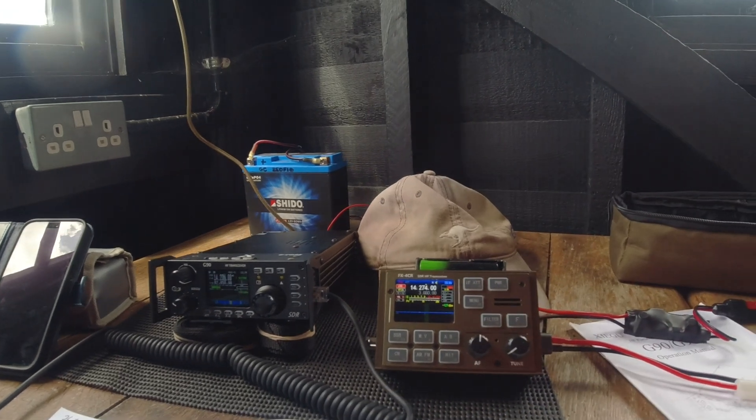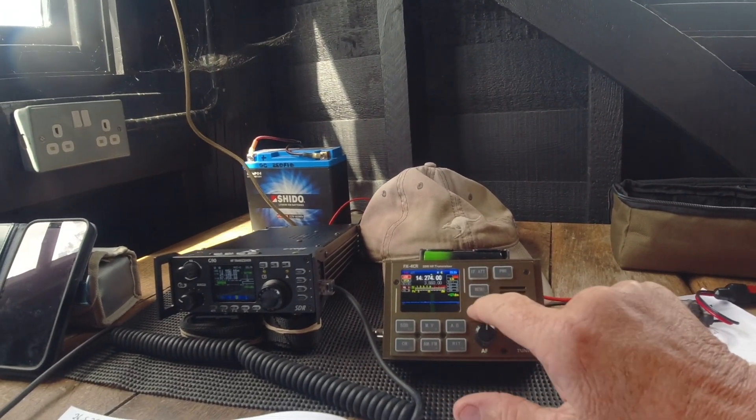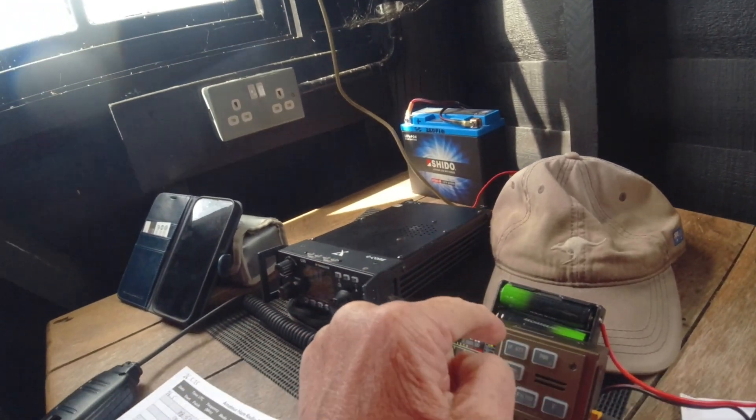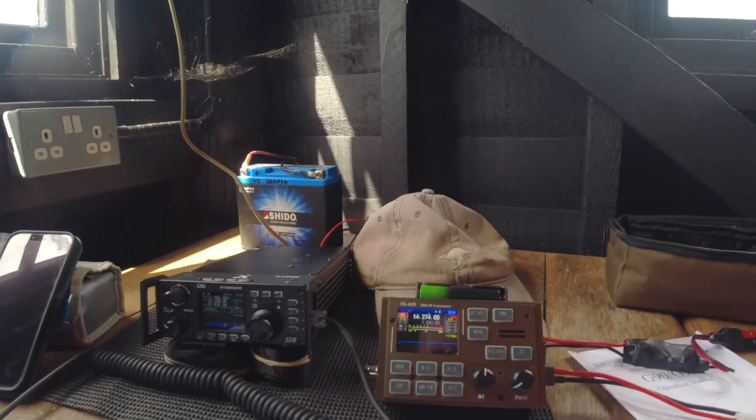That's probably the noticeable difference - obviously other than the size. If I'm using a resonant antenna, the FX4CR is a fraction of the size but has no ATU, though both are 20 watts.